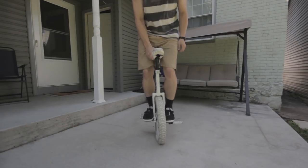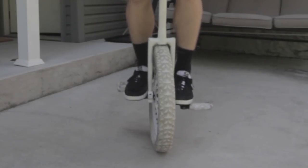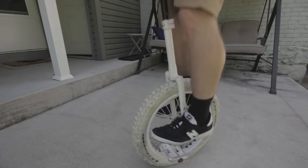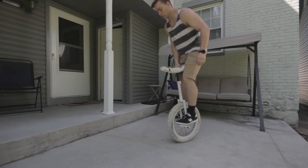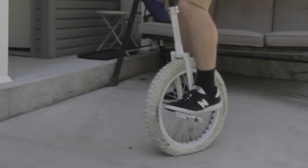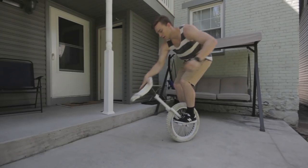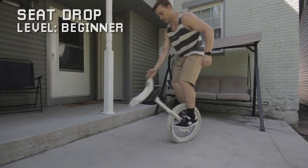Pretty much as soon as you can hop seat in front, you're ready to try your first real flatland trick. While you're hopping seat in front, move your feet in from the pedals onto the cranks. Wedge the toes of your front foot against the spokes of your wheel like this. Hop for a little bit to catch your balance, and when you're ready, just let go of the seat. The frame should fall down until it gets caught by your toe, then you can reach out, grab the seat, and pull it back up. That's a seat drop.